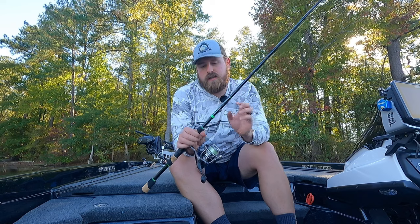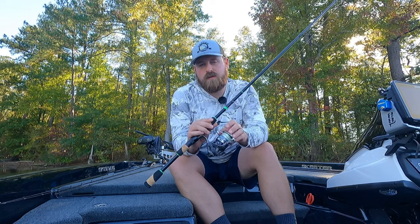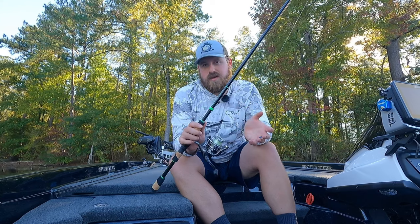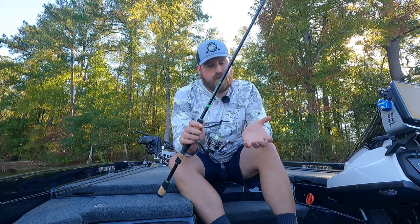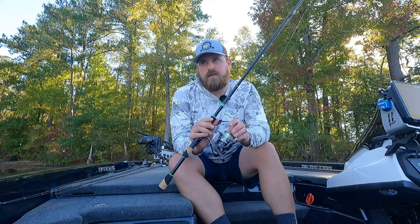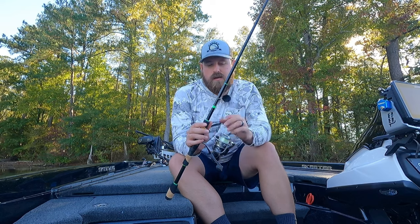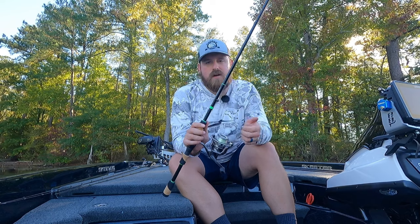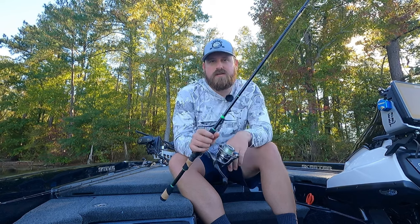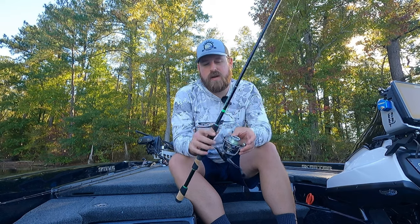I've got that paired with a 6.2-to-1 gear ratio reel. I love reels in the sixes — I think you can do pretty much anything with them, super versatile. I like a slightly faster spinning reel; a lot of spinning reels are in the four-to-five range, but I want to be able to pick up line quickly so I can drive the hook home, get this Ridge Kicker up into the roof of that big largemouth's mouth, and bring them to the boat.